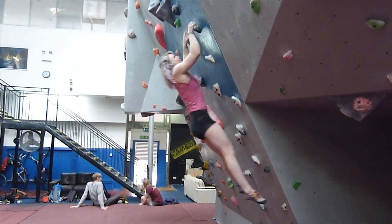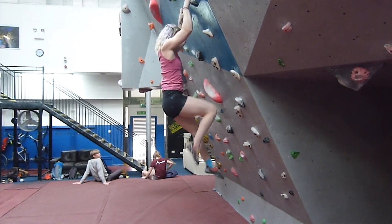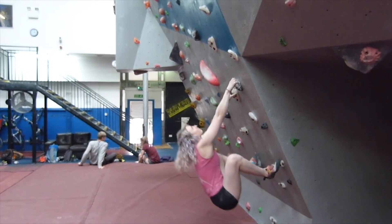This same idea works for dynos. My hips are nice and close to the wall, following the pattern of the wall, and that way I get the most height possible.